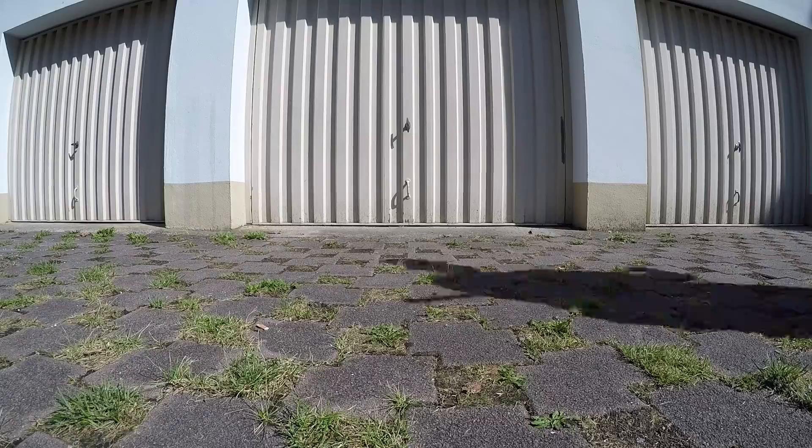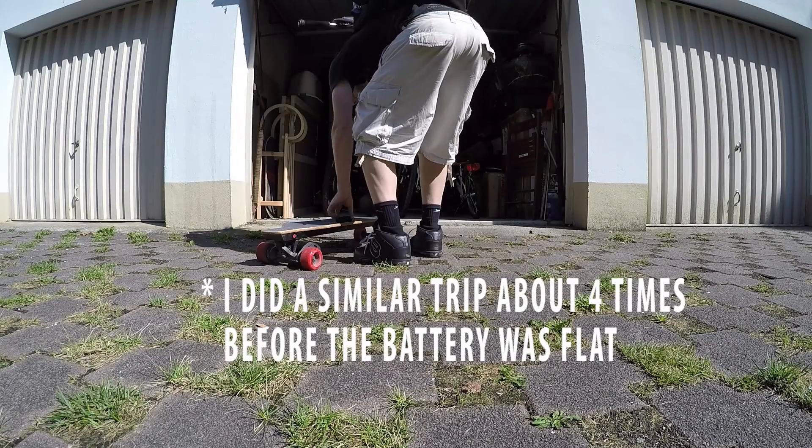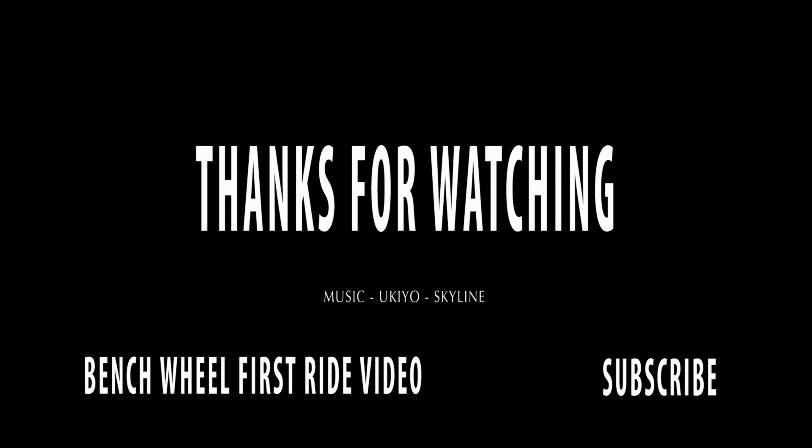6k round trip — no loss of power, no slower than it was when it started out. It's an easy, easy run.